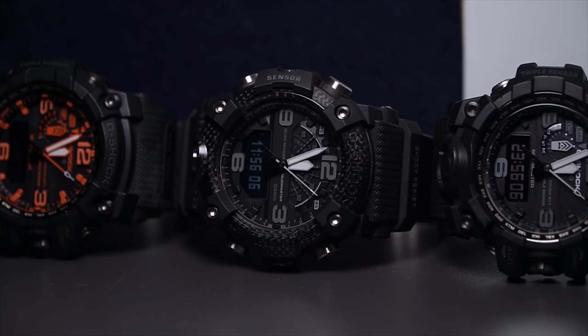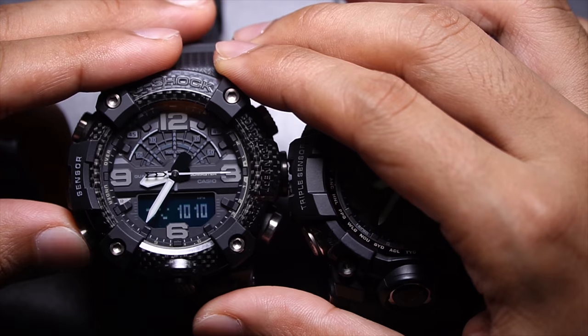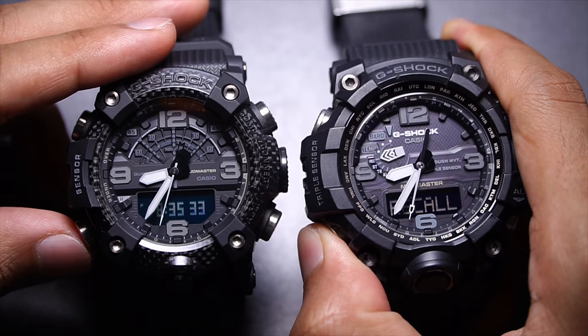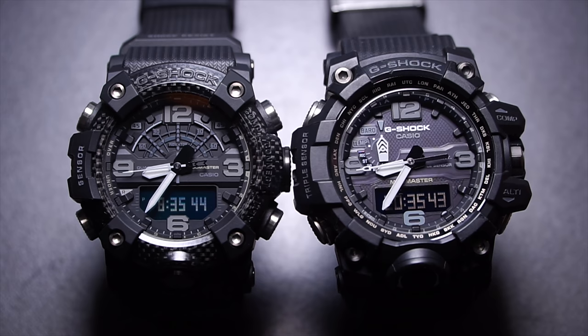The hands on both models look pretty much the same — hour, minute, and second hands — but the GGB-100 has a much quicker hand response. Each time you press mode, the second hand moves noticeably faster compared to the GWG-1000, where the motion is slow enough to see. In 2020 where everything needs to be fast and snappy, the GGB-100 has you covered.